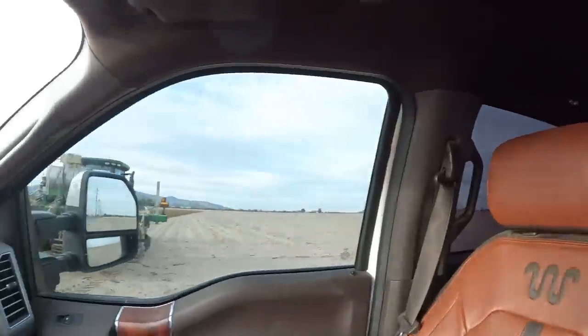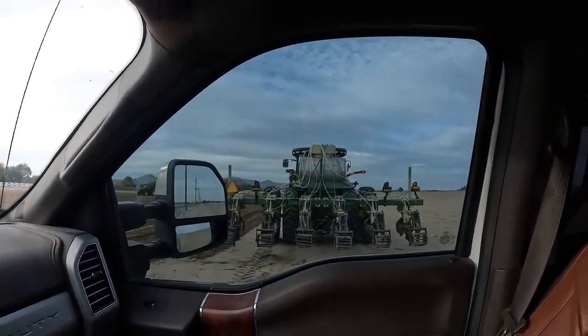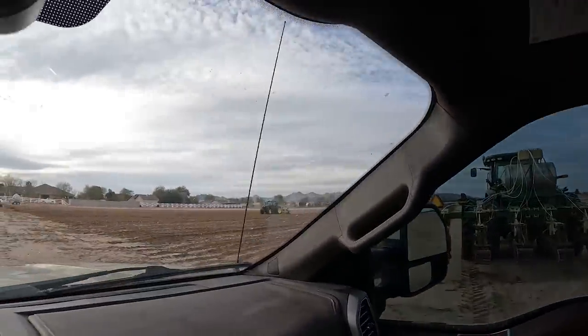Does everybody remember Todd from the cotton picking and the cotton gin? Well, that field Todd was picking in, they are now planting corn. They're doing some custom work for a neighbor. Here's the bed maker throwing down some super cheap fertilizer, building the bed up — and there he is in the planter. Because you guys had such great questions and comments, we get to ride with him.